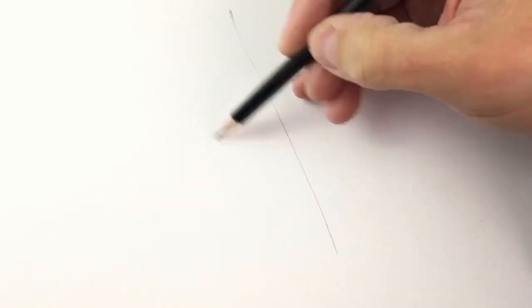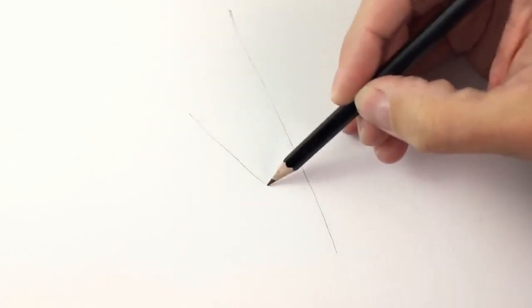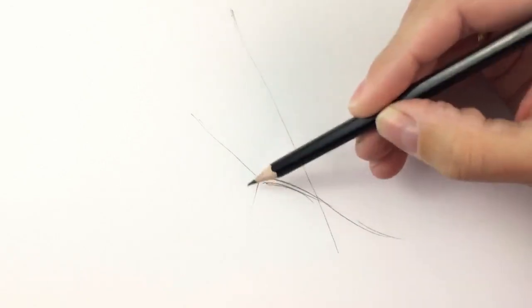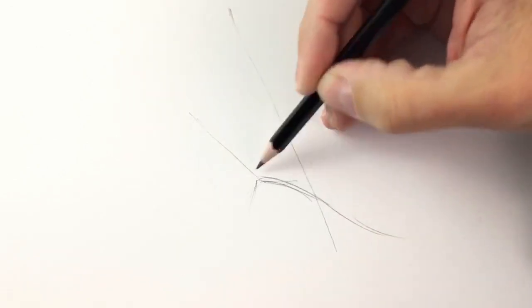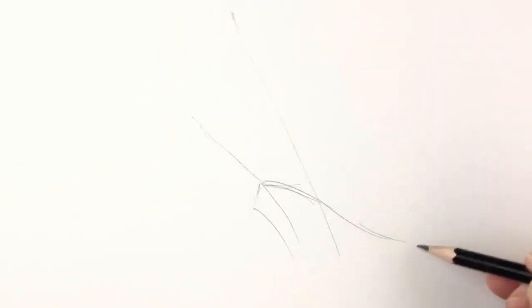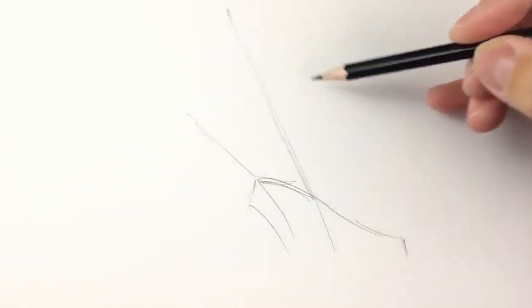First we must make a quick sketch with lines to guide us and to help us maintain the proportions of our sheep. In this part of the drawing we must not press too much our pencil on the paper, to not leave marks, because many of these lines will be erased after we achieve the result we want.